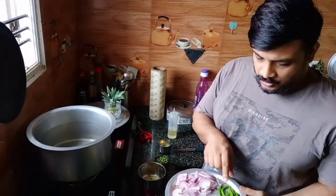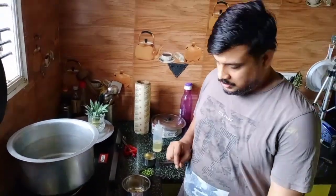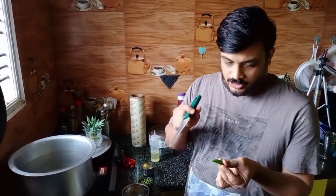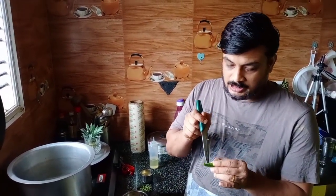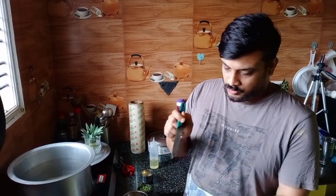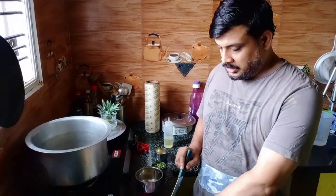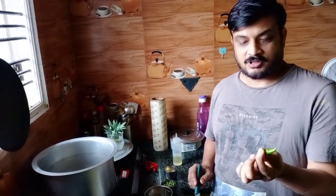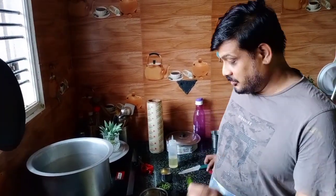You will be asking why we need green chillies since it's a non-spicy biryani. Here's what I do — I am not going to slit the green chilli. I am just going to give it a small poke so that it doesn't burst. See, just a small poke. Those of you eating, you can be served the biryani with the chilli on the side. For the children, the plain rice will be very tasty.